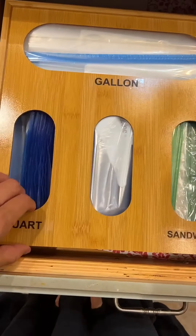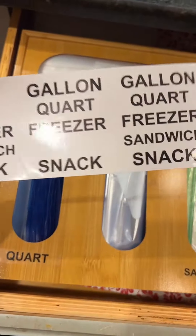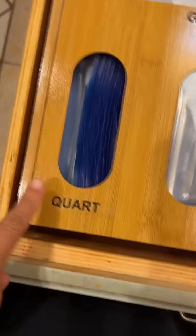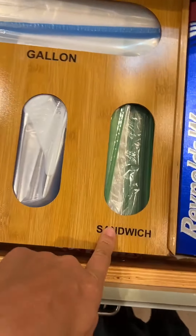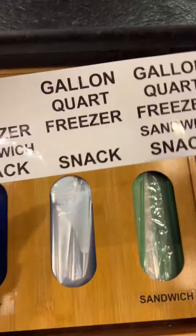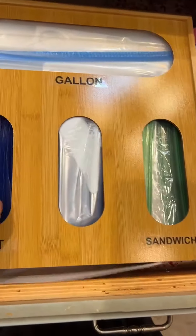Hey guys, I just got this little organizer. It does come with these labels and they are clear, so when you apply them, they are like this. I did quart here and sandwich here. This is also quart. I'm just keeping these in case I decide to buy something different and put it in there, so I'm just going to keep these like that.